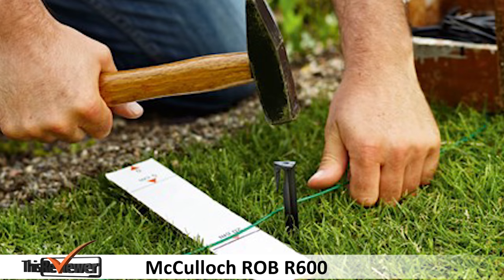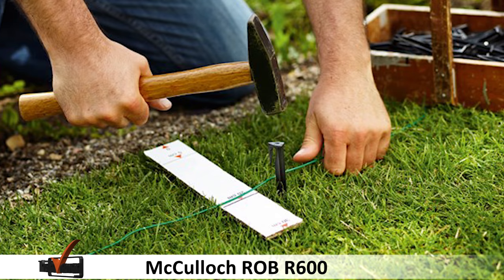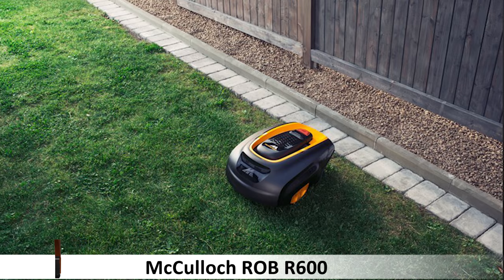The mower can be operated even in the rain and it's equipped with a lift sensor, anti-theft alarm, time lock, tilt sensor, installation lock, an easy carry handle, and a stop button.